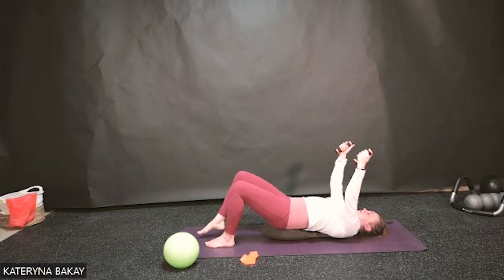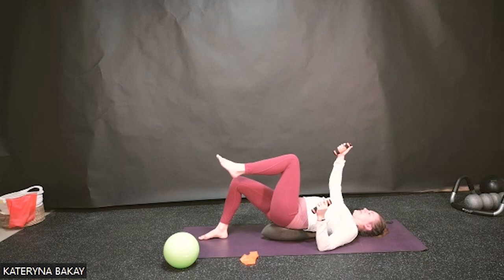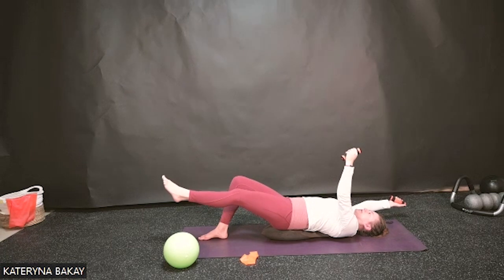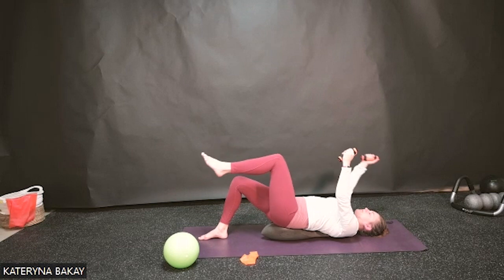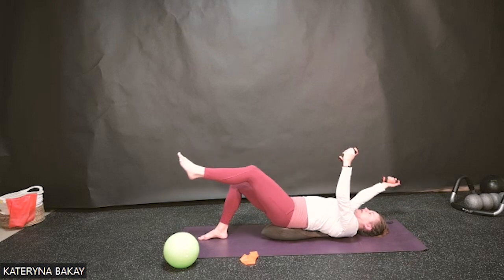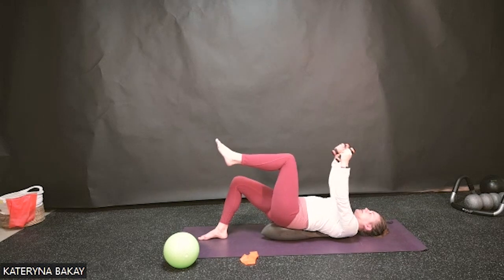Lower that leg down and let's switch sides — the other leg comes up. This might feel completely different. Find the balance. If it's too much, lower the elbow down on that side. If you're good, lift that arm up and start moving the opposite leg and arm away from each other, then exhale coming back. The second side is always more difficult because we tend to start with the easier side automatically — that's how our brain is wired. Two more, and last one.